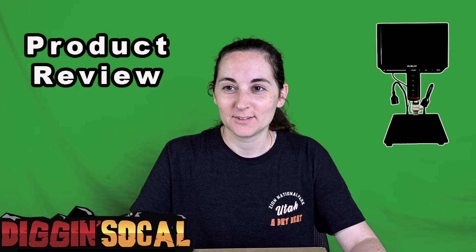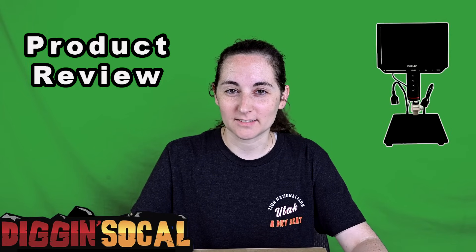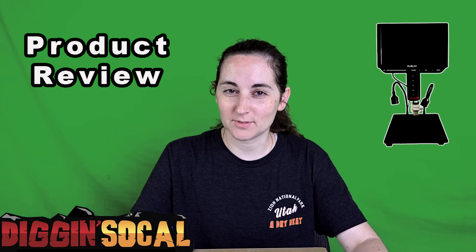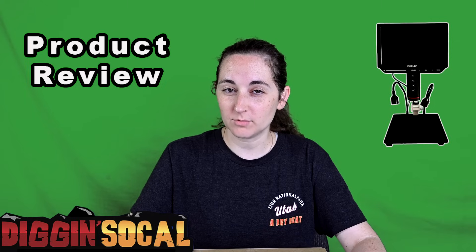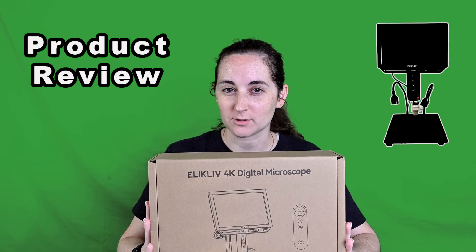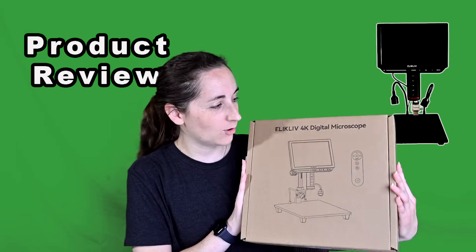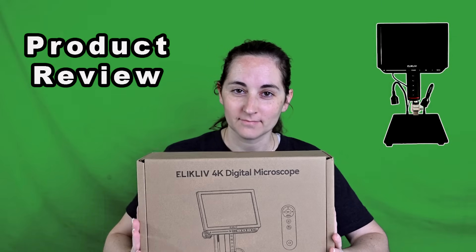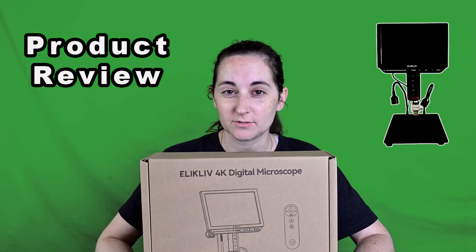Today we're doing something different — not metal detecting. We're going to be reviewing a microscope: the Elikliv 4K digital microscope. You can zoom in, zoom out, and do all these cool things. It's got different settings, pretty awesome, so I'll show you how it works.